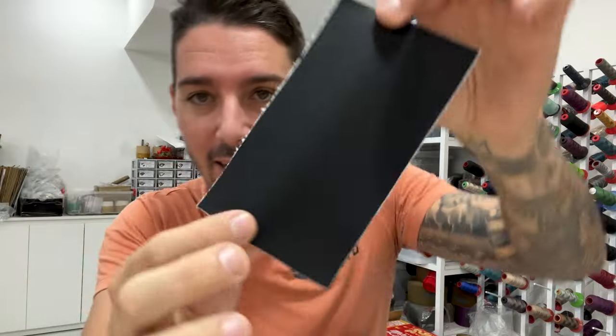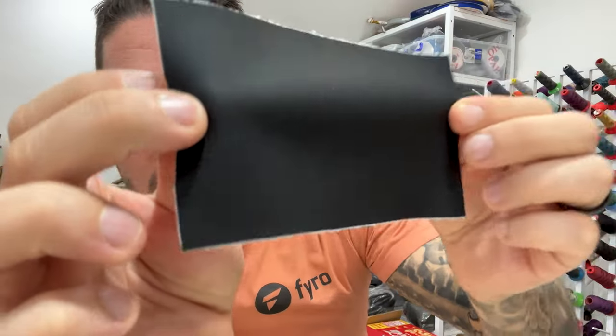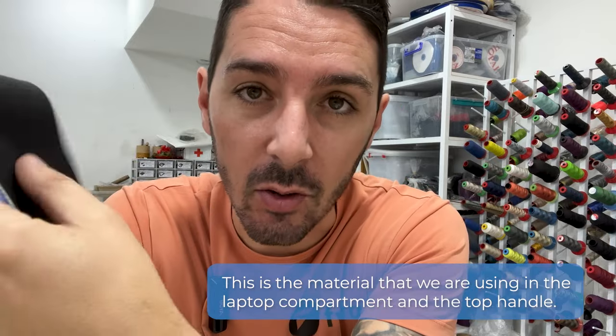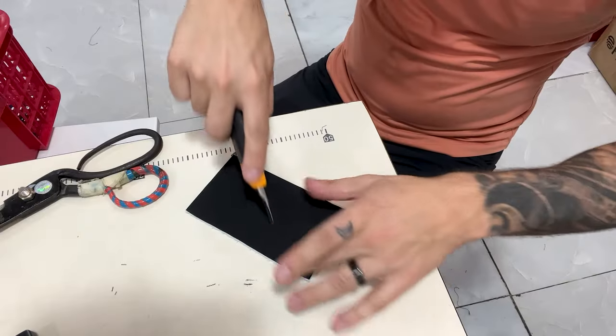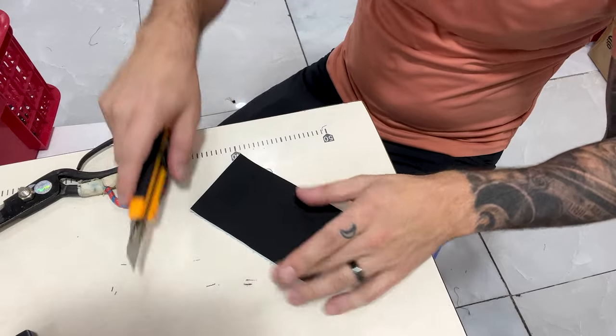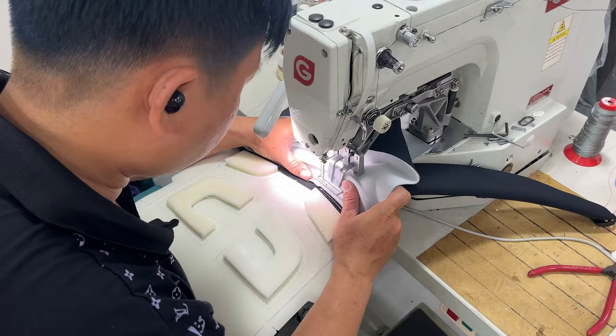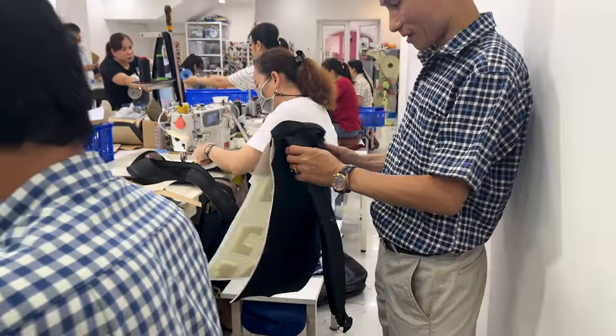One of the fabrics I'm most excited about with the Fyro bag is this silicone leather. It looks and feels like real leather, cheaper price, but without compromising the durability. It's not going to peel. It's not going to tear. It is strong as hell. I love seeing all the parts being made separately, but it gets really exciting once they start getting sewn together — because that's a backpack. That's my backpack.